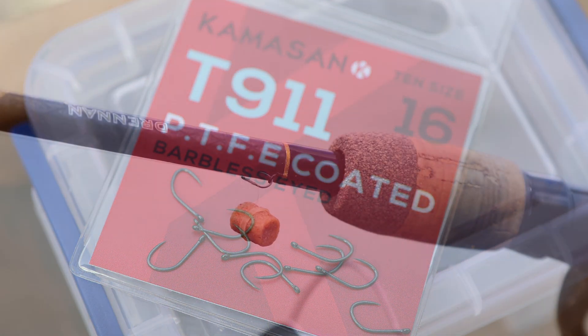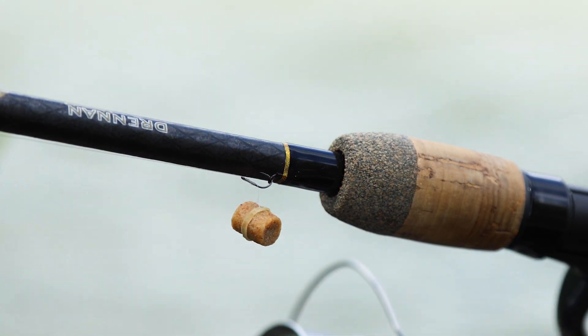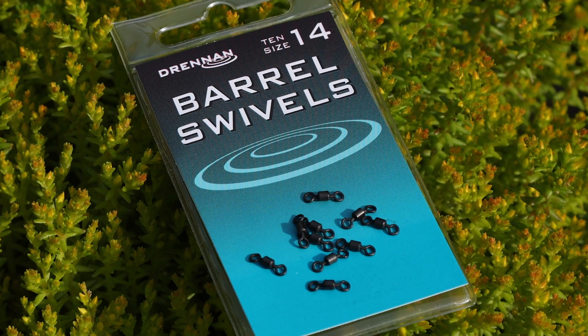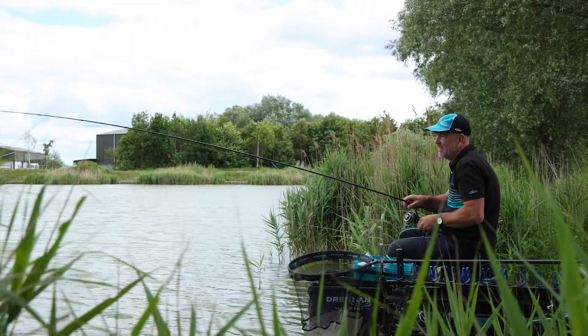The bait is banded — I've got a banded hair rig. Of course, casting regularly has been the main thing today, and this is one reason why I always build a swivel into this rig. Because when you're constantly winding back and recasting, you don't want that hook bait spinning up the line.